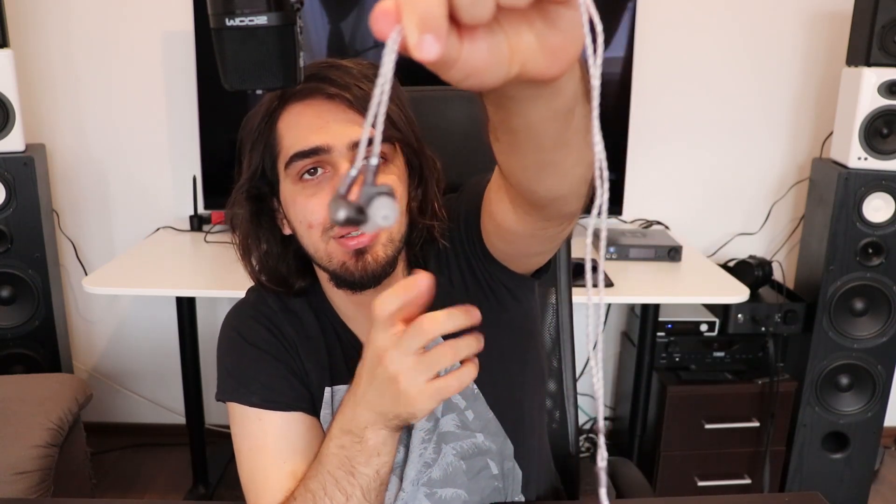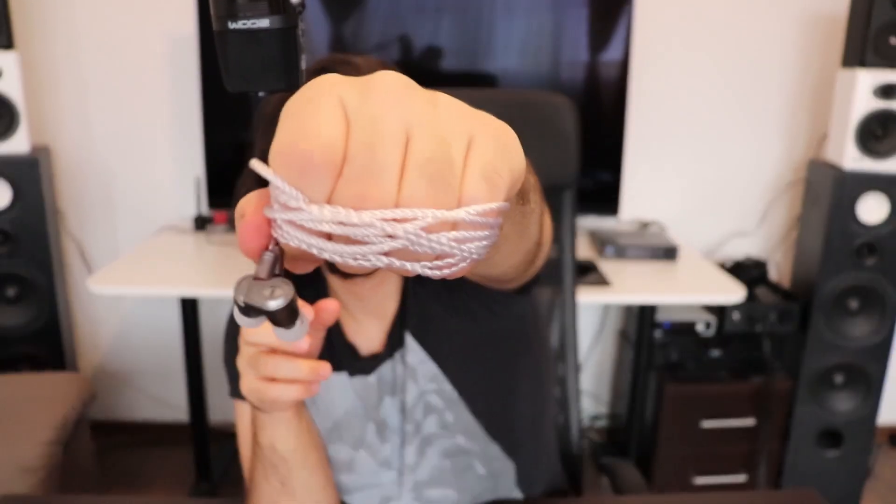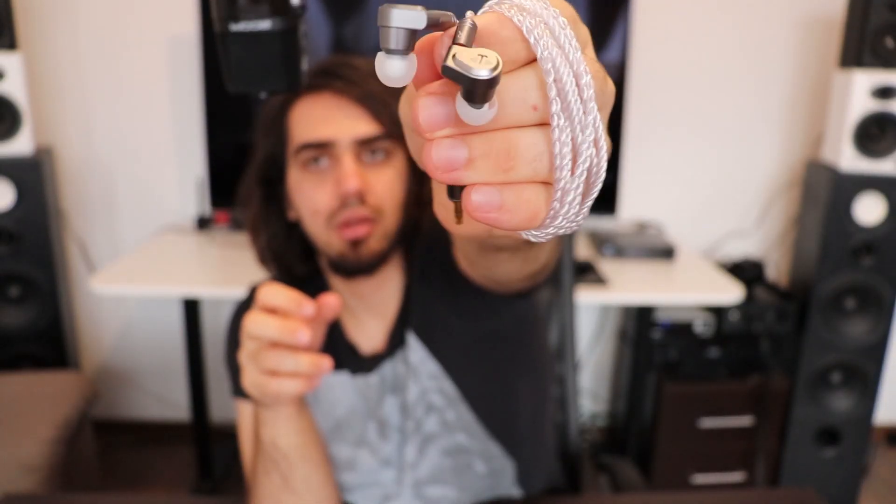You may actually notice that they resemble the Tin T2 and Tin T3 — they have pretty much the same shells. I think you will notice the resemblance. They come with a pretty high quality cable; I think the cable is quite awesome. They come with a 3.5mm single-ended jack.